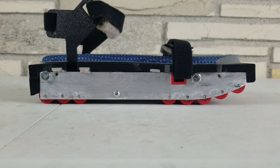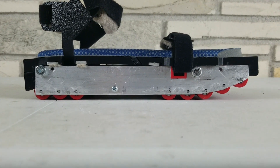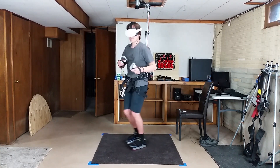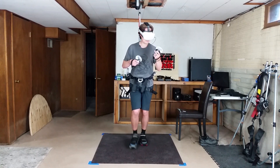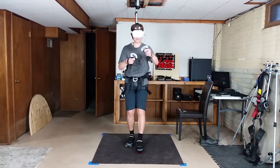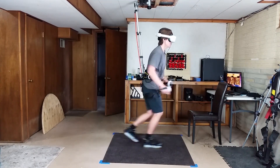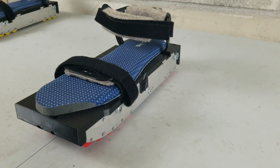I added a curve at the front of the new VR shoe. It was easy to do with my hacksaw and vice. This makes it a little more comfortable and easier to walk forward, but it also makes it a lot easier to walk backward and run than with the previous version.